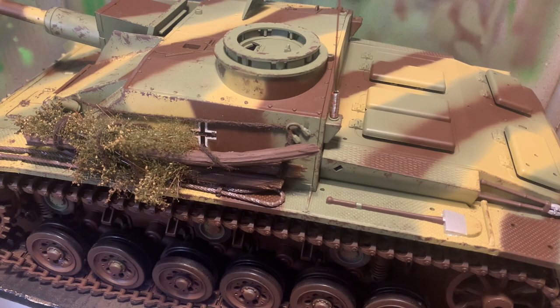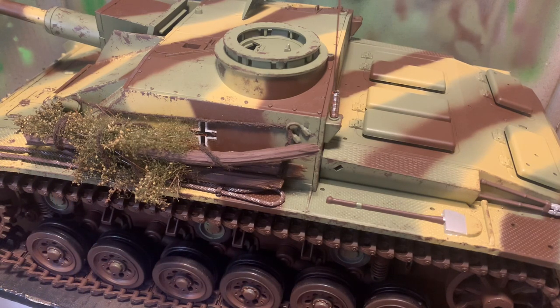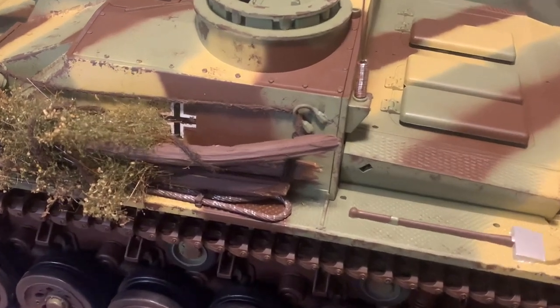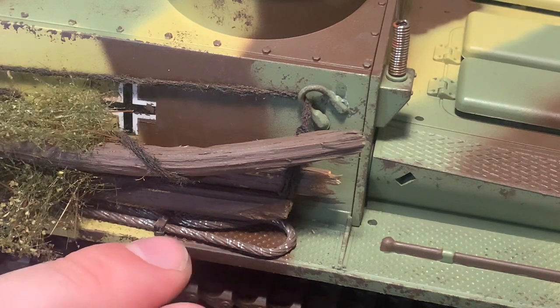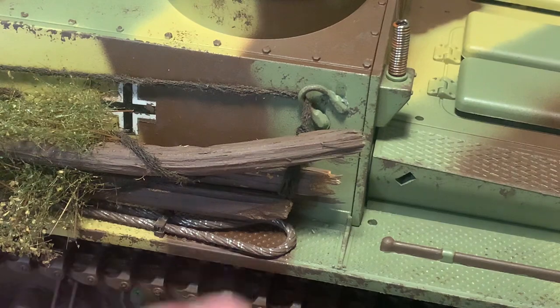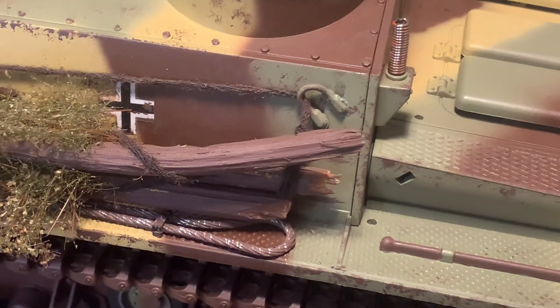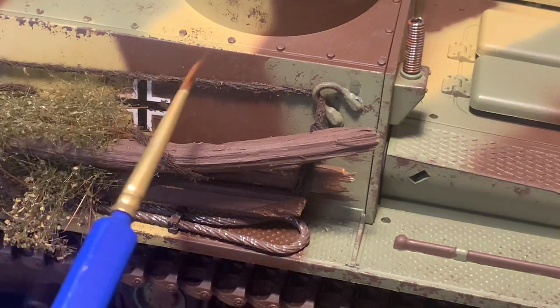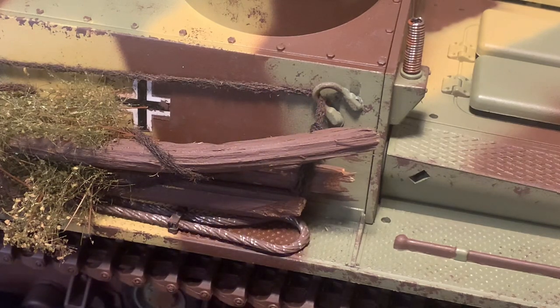There will be different episodes to show you how to do everything I've done on this tank so far. To kick off the first episode, I'm going to show you how I done the chipping on the tank, and then I'll show you how to do the chipping on this bit here — the metal tow rope. I'll show you how to make it more realistic. It looks really good and realistic, so stay tuned and let's get into the video.